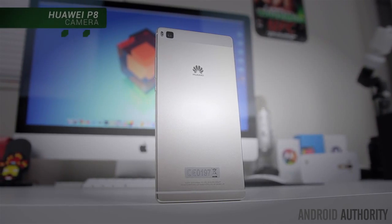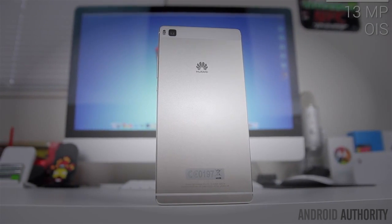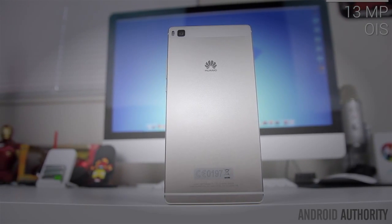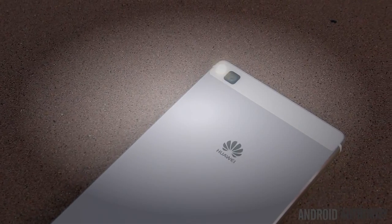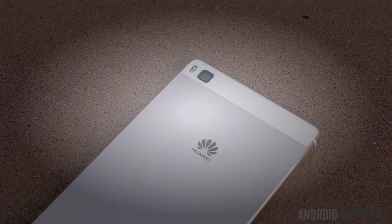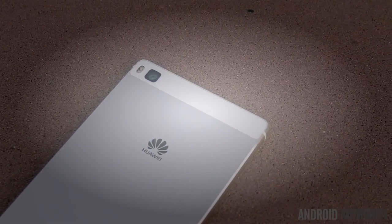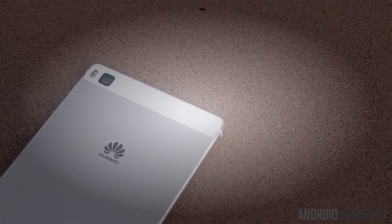On the rear of the P8, Huawei managed to pack in a 13 megapixel camera with OIS in a 6.4 millimeter thin chassis without creating a camera bulge — something you can't say about some of the more recent flagships out there. Huawei also claims that this is the world's first four-color RGBW sensor, which is supposed to provide better brightness in high contrast scenes and increased low-light performance.